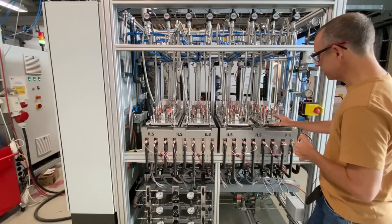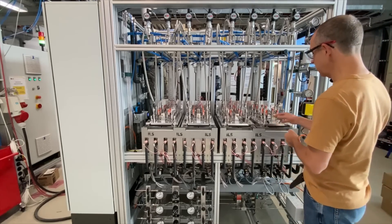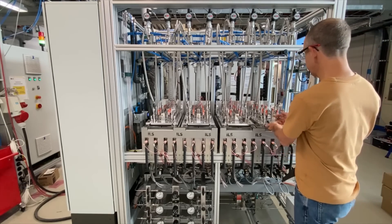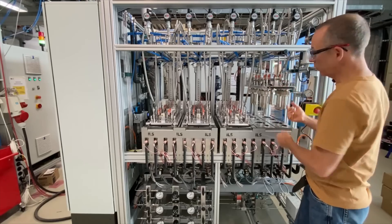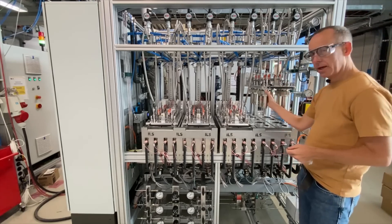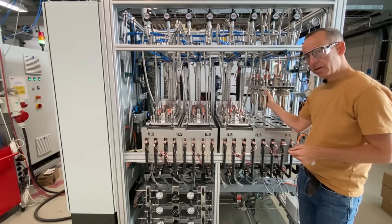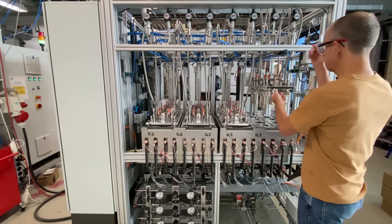One of the really nice aspects mechanically in this unit is the ability to open and close these reactors very easily. Our mechanical engineers put a lot of work into this — we have a pneumatically actuated system where you simply actuate one pin here and raise it with one hand, and by doing so I was able to raise this entire block. The actual reactors themselves are finger-tight here with an O-ring seal, and closure of the reactors is the same.